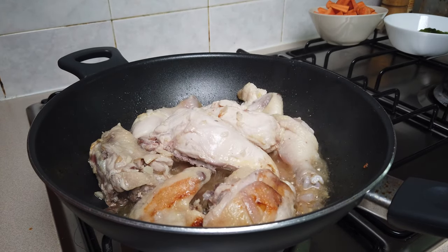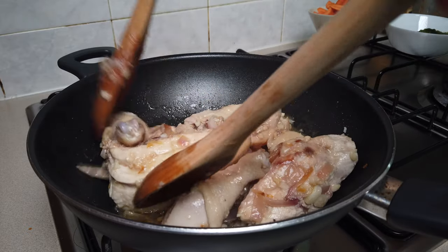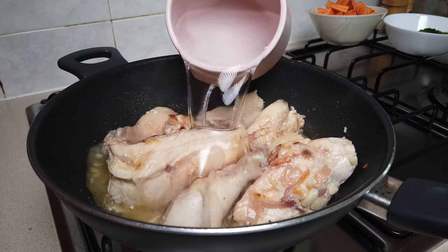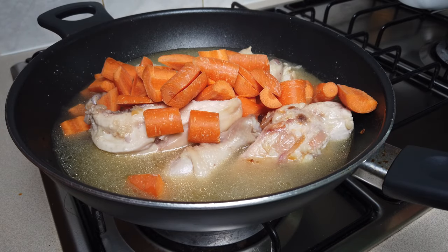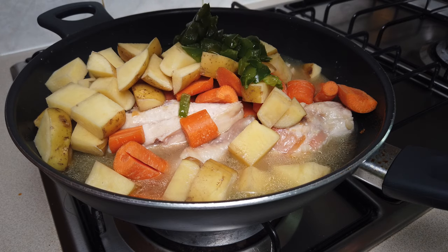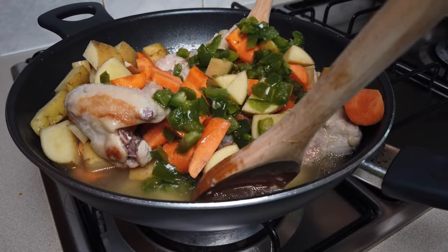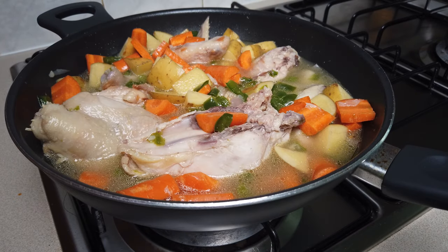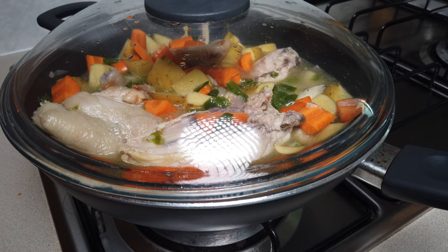I think our chicken is already cooked. After the chicken is cooked, we put one cup of water, then we add our carrots, potatoes, and bell pepper. Stir it, then cover it up again and wait for the potatoes and carrots to be cooked — about another five to eight minutes.